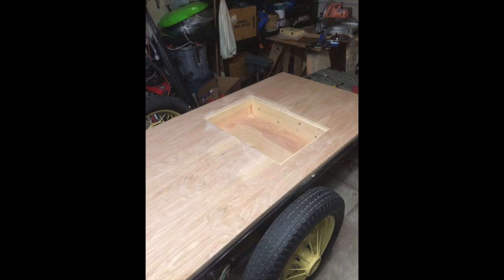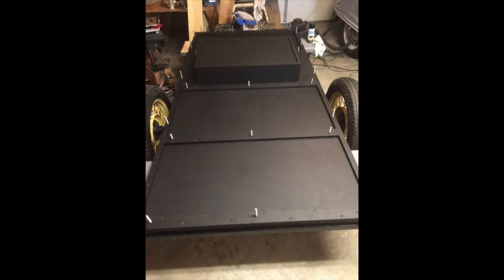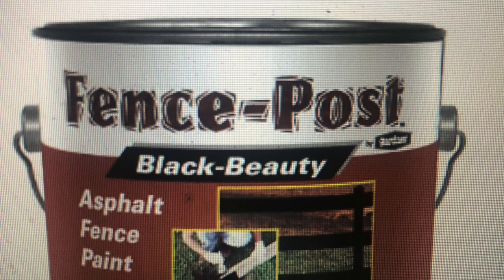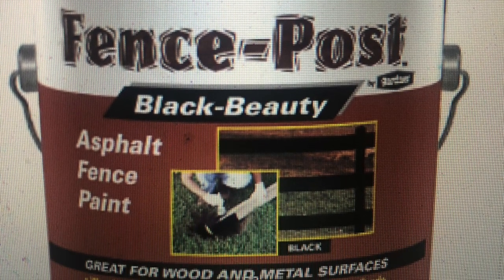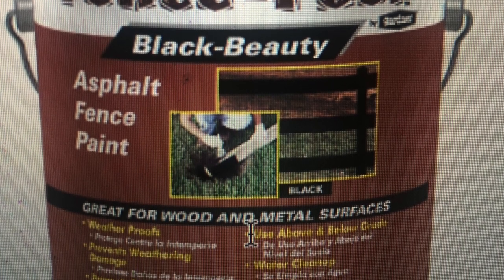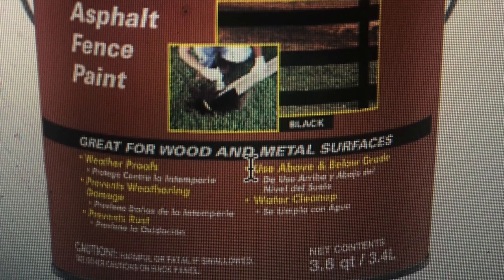With the frame now complete we can start working on the body. Here you can see I added a little storage compartment that will be underneath the mattress in the sleeping box. I painted the underside of the unit with some asphalt paint that you can find in any ranch supply store — this stuff is made for fence posts that go in the ground to keep them from rotting. I figured that was more than good enough to prevent the bottom of my trailer from getting water damage.